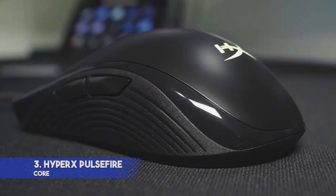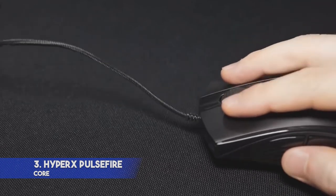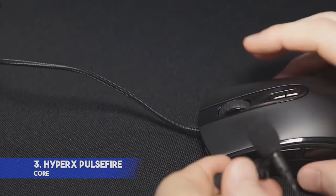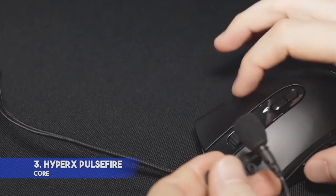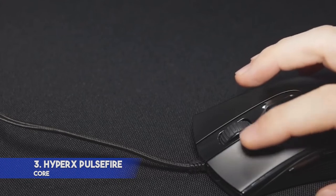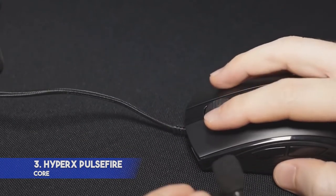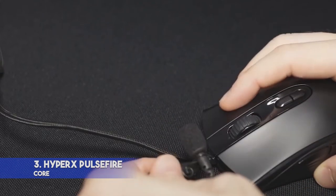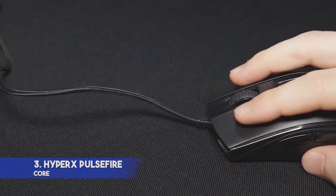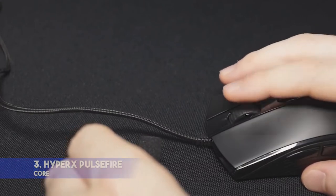This model has an ergonomic design and features textured side grips for better convenience. Thanks to its symmetrical shape, it can be used by users who prefer palm or claw grips. This mouse features top-quality switches that guarantee clear tactile feedback and are designed for 20 million clicks. It allows you to adjust lighting and DPI settings. With HyperX Ingenuity software, you can assign macros to 7 programmable buttons. Its big feet allow for precise aiming and smooth glide.